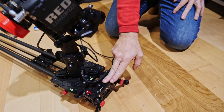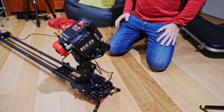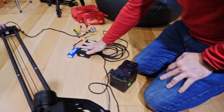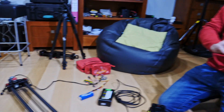This is the iFootage slider, this is the Redragon, and this is the Ronin S. We have the app to control the Ronin S, one battery for the camera, another battery for the Ronin S, and a LiPo for the motorized slider.